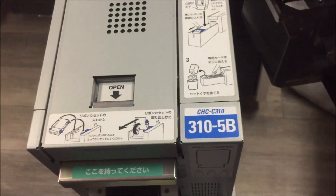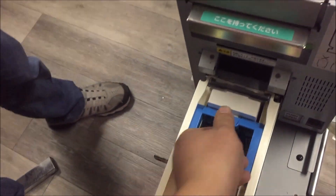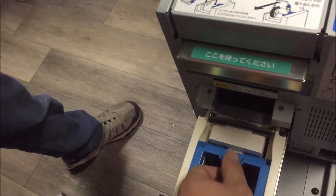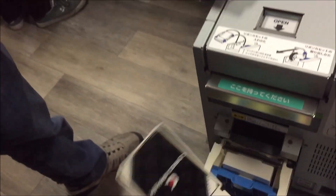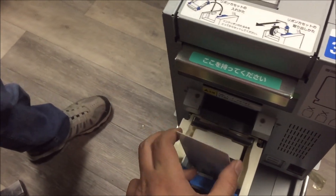So this one, we've got a CHC 310 5B. Inside, there is some card stock — a couple cards. Good. Because sometimes there's nothing — my friend picked one up about six to eight months ago and there was nothing. It's interesting, these are a bit yellowed.